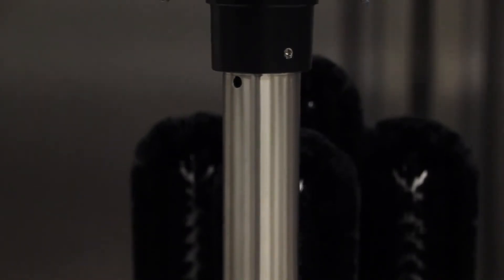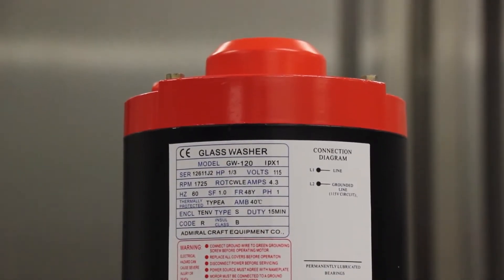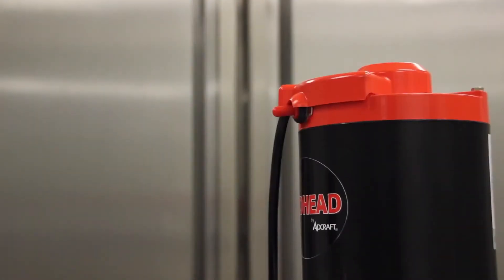The GW120's overall dimensions are 8¾ inches wide, 15¾ inches deep, and 19 inches high. It has a 115-volt, 4.3-amp electric rating, comes with a 7-foot cord and an NEMA 515 plug, and must be plugged into a grounded circuit.